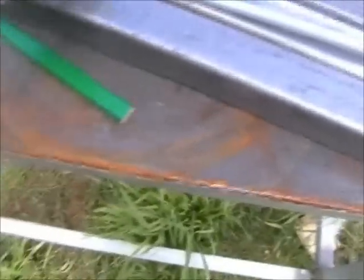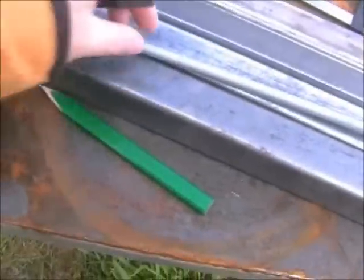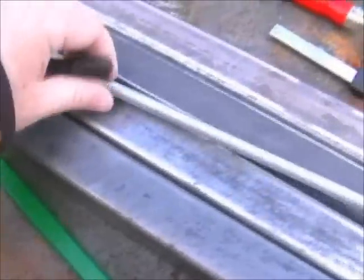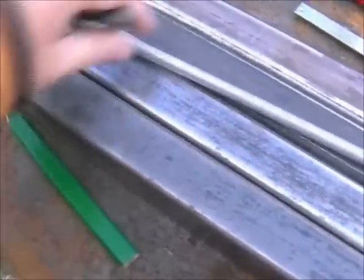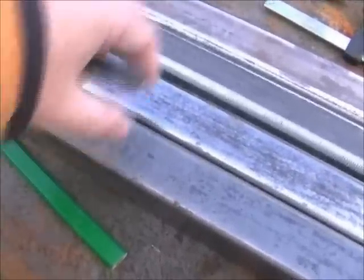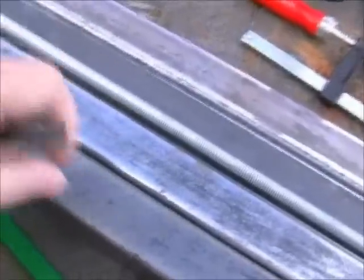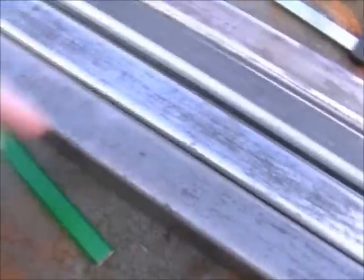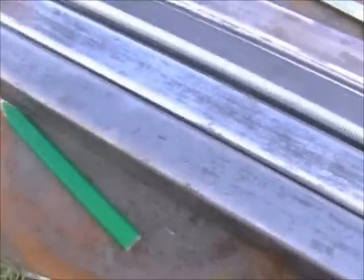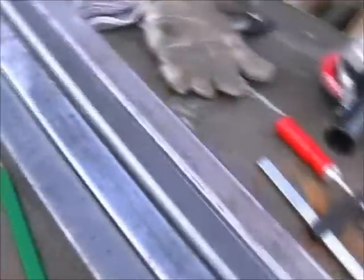I'll use a punch to mark a spot and drill some holes. I've got to drill quite a big hole — you can see a 10mm one. I don't have a drill press, so I've got to use a hand drill. I'll start with a little one and work my way up and hopefully keep them all roughly in the centre. I've got to drill both sides so the rod can go straight through. This will probably take a while.